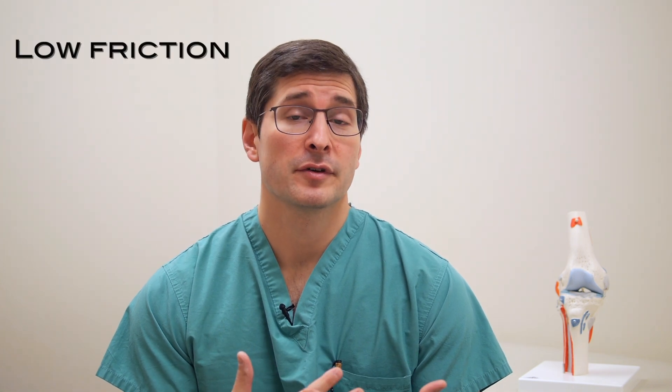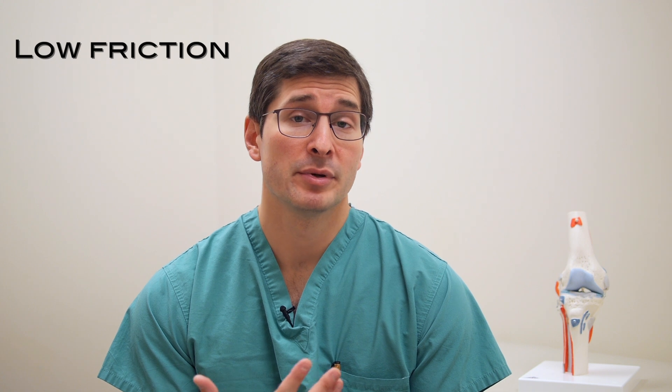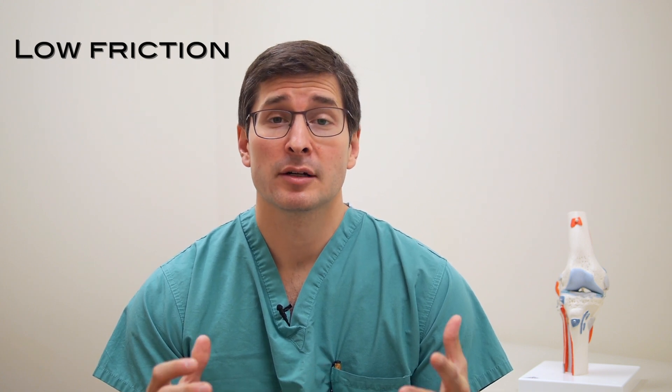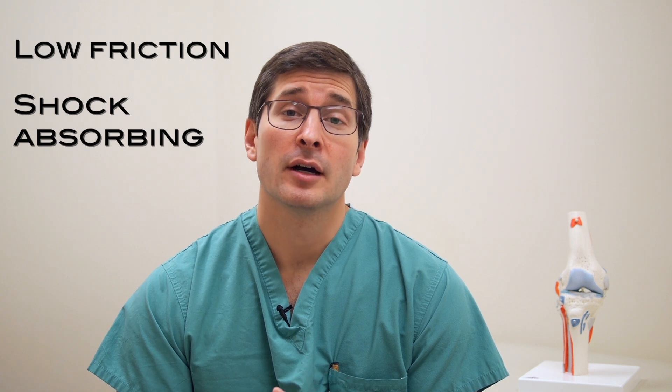The cartilage of the knee is a special tissue on the end of the bones. It provides a low friction surface for joint motion and mobility, and it also provides some shock absorbing function to help protect the bone from stresses and loading with everyday activities, athletics, etc.